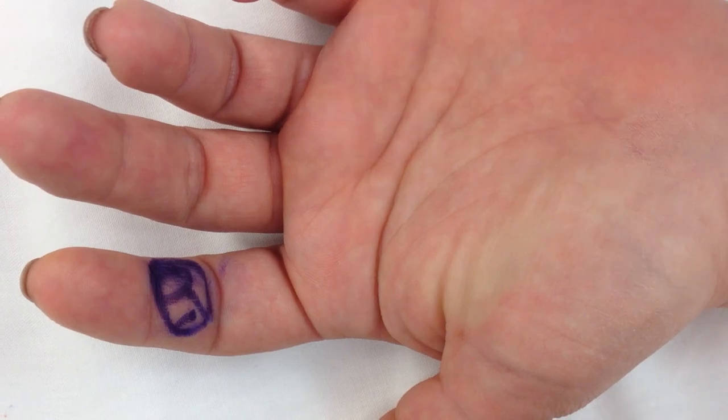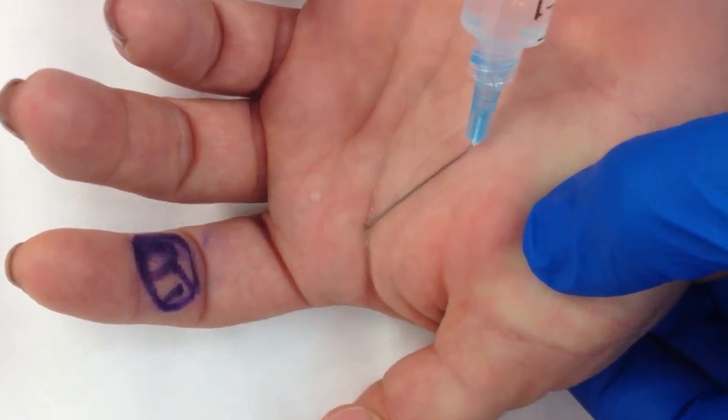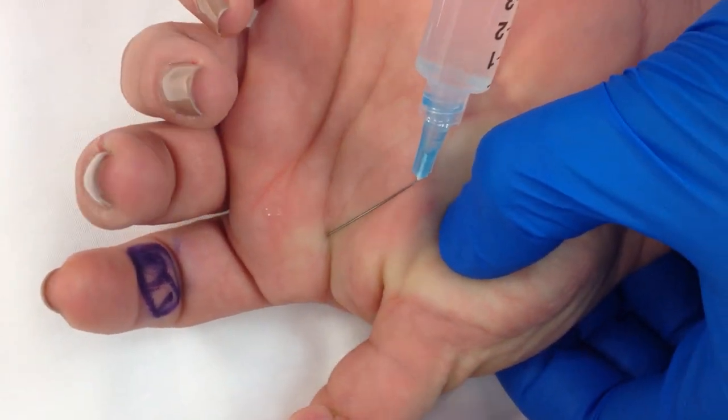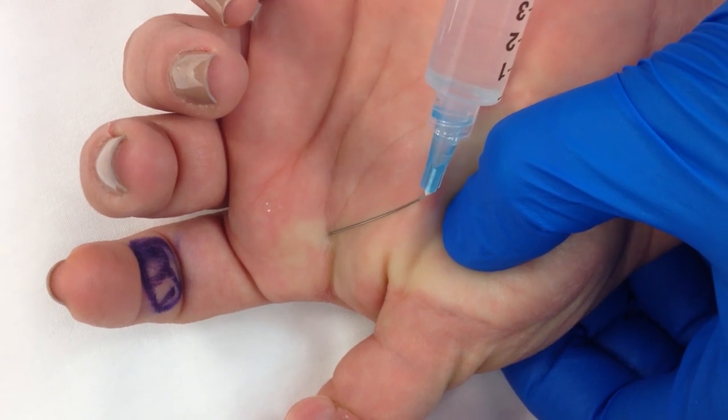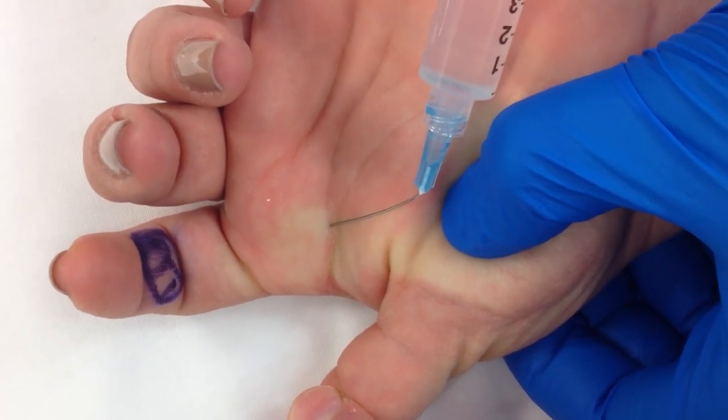With this technique, just inject the local right under the skin. It will diffuse to both digital nerves, which are 2 millimeters on either side of the flexor sheath. It doesn't matter how deep or superficial you go — you'll get the block 100% of the time.